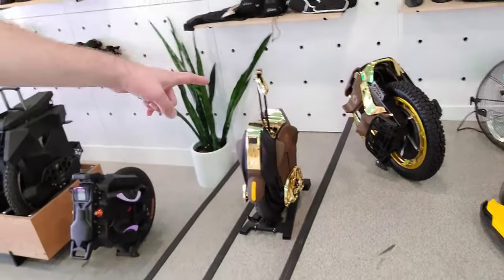Hello, all you VLF people. Welcome back to the channel. I'm here at EVs picking up my gold S22 Pro.